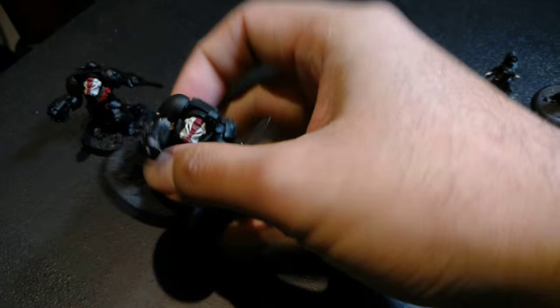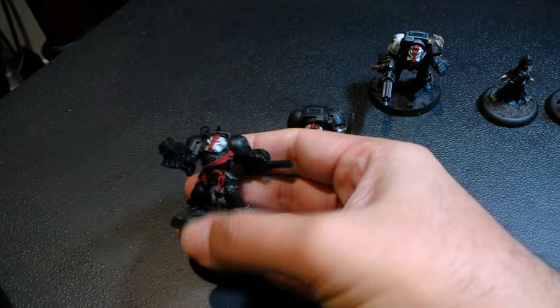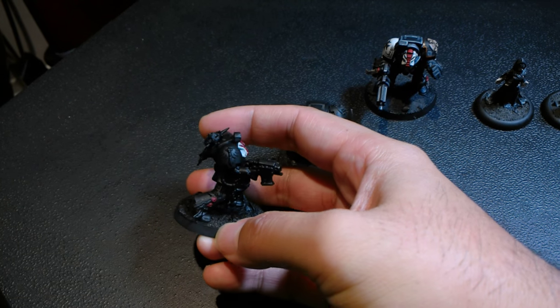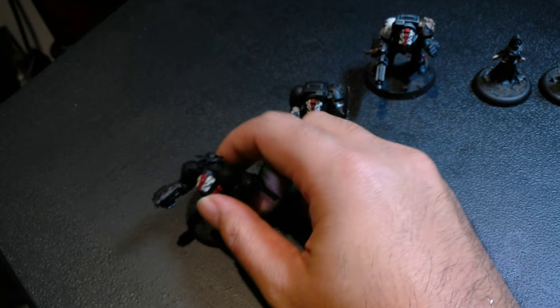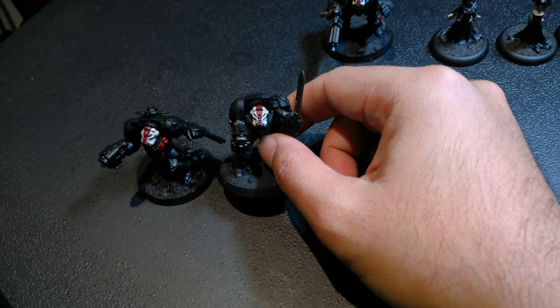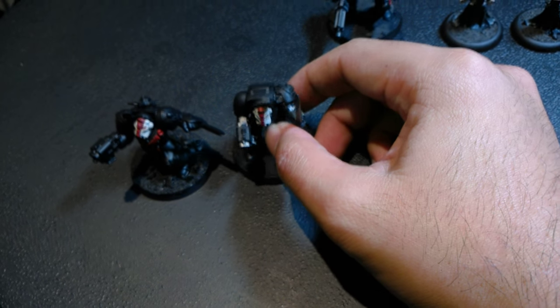I'm going to finish these other two test models. The reason I wanted to do the Assault Cannon guy was because I thought I wanted to do that first. This guy here is a Dark Angels Deathwing guy from the Dark Vengeance kit, so I knew I didn't want to show him off first, but I'm going to try to see if I can Black Templar him up a little bit. And then I do have a standard Terminator that's all primed up, ready to go, so I'm going to do a Black Templars Terminator tutorial on him with the white helmet.